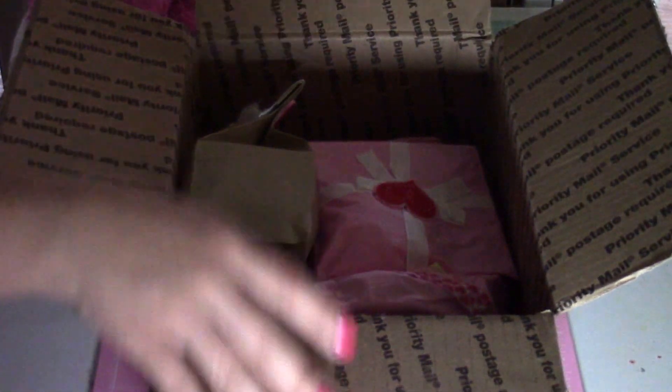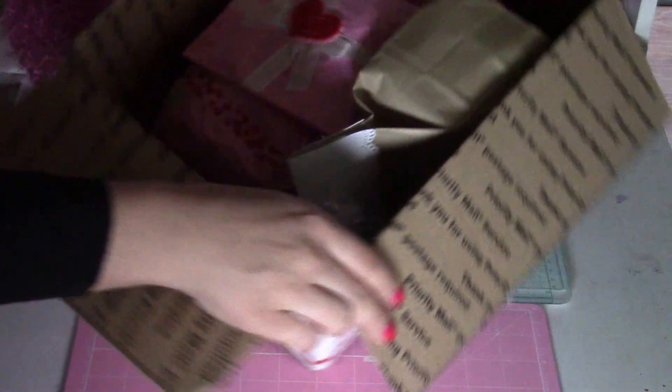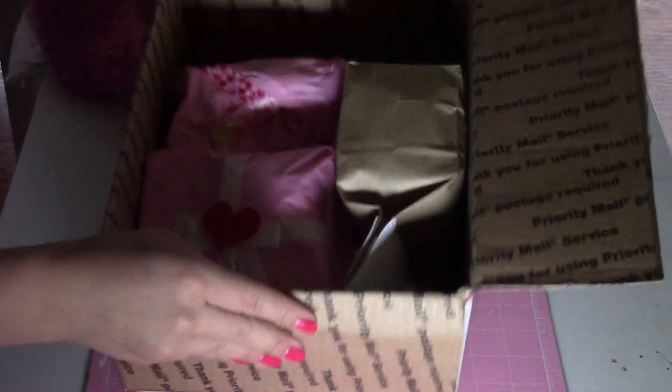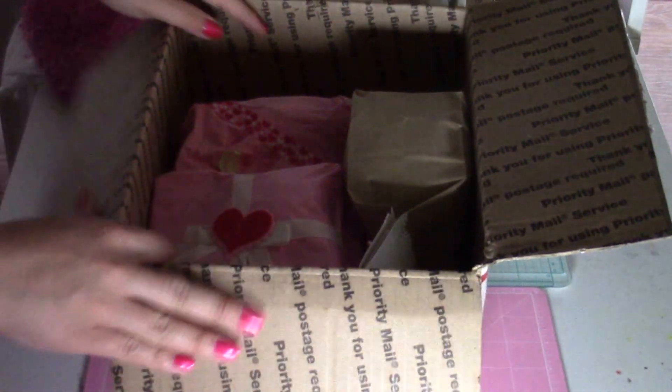Oh my gosh, you guys, look at this — how beautiful! Everything's so pretty! I love the pink tissue paper. This is pretty as it is already. I'm excited.